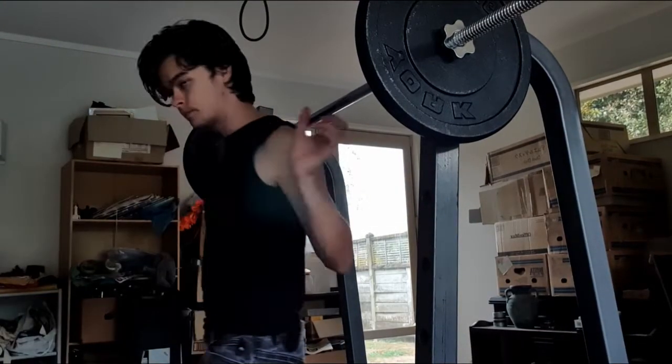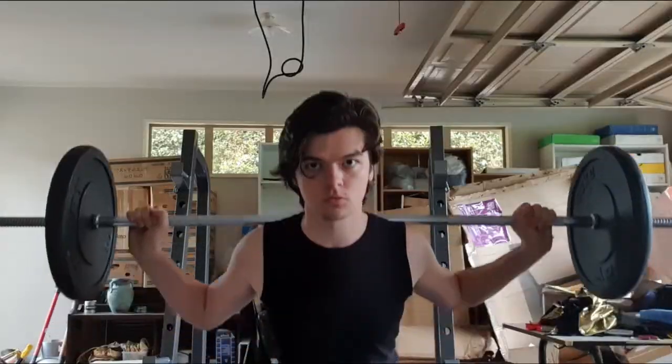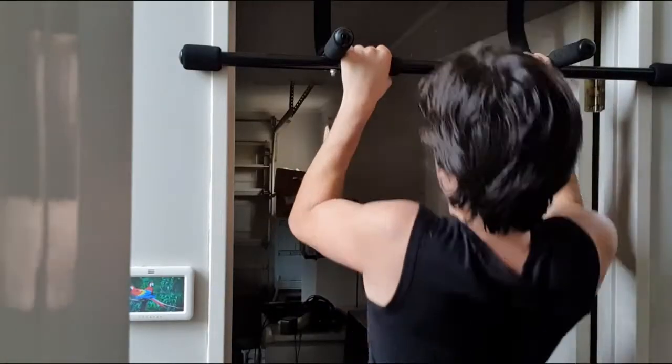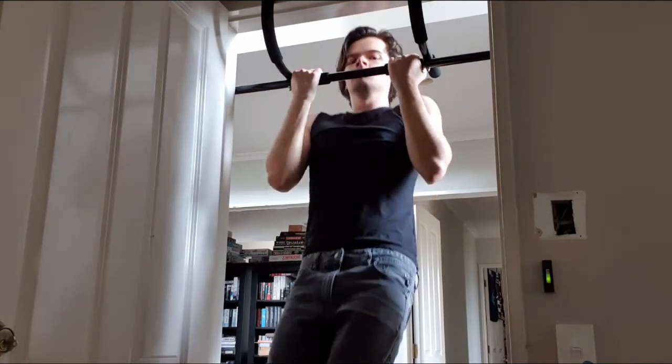As for the exact lifts in Phase 1, you have your lower body lifts — that being the back squat, deadlift, and front squat. Your push lifts, being the bench press and overhead press. And your pull, which is of course your pull-ups, bent over rows, and chin-ups. These are what we'll be calling your main lifts.